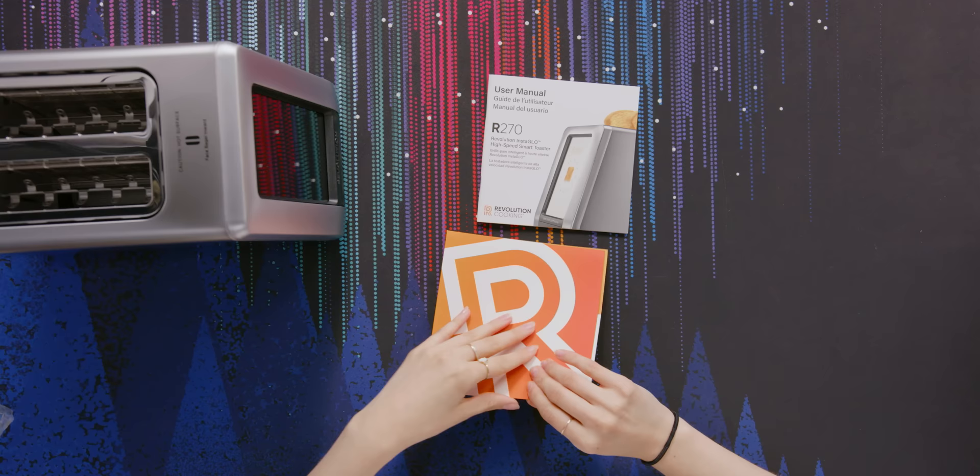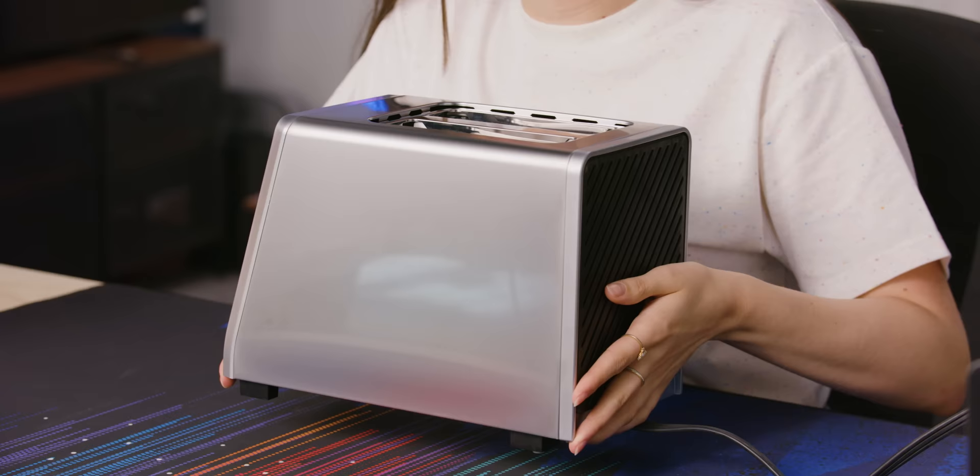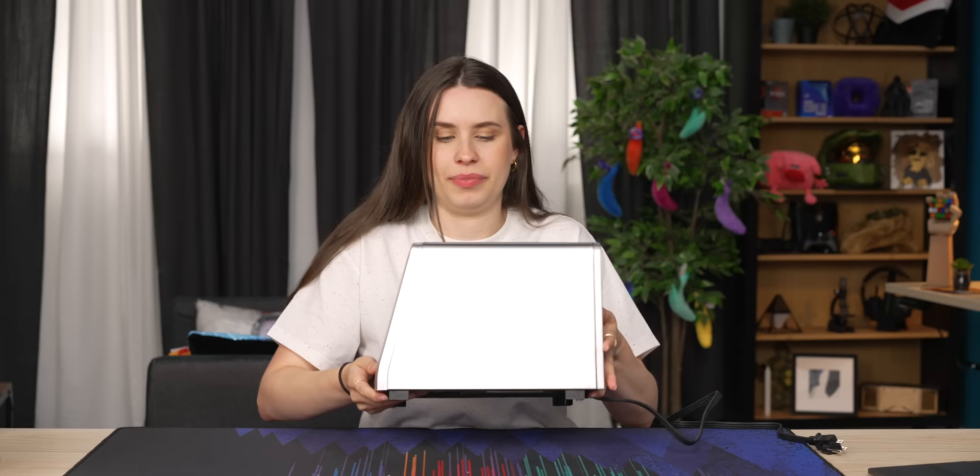We've got a quick start guide for those of you who don't like to just go into plugging your toaster and trying it out — which is what I'm gonna do. Right off the bat it is quite hefty, it does feel expensive, and I will say it looks expensive. It feels about six, six and a half pounds.